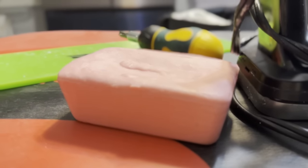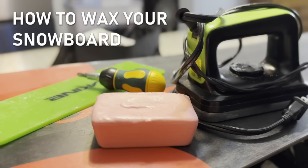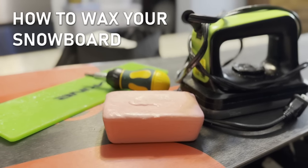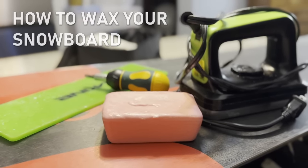Hey everybody, Sung here. This video is going to be a quick one. Today we're going to learn how to wax your snowboard. We're going to cover why you should wax your board, what you need, and how to do it. No lengthy intro this time, so let's get right into it.